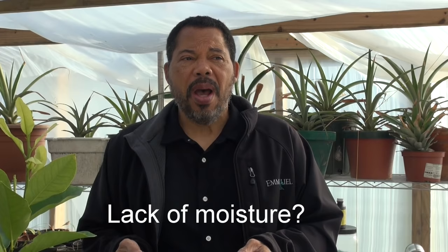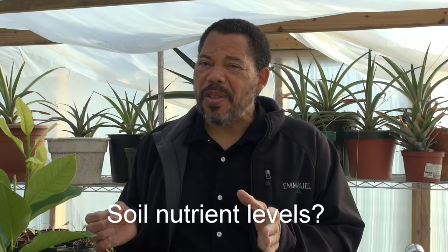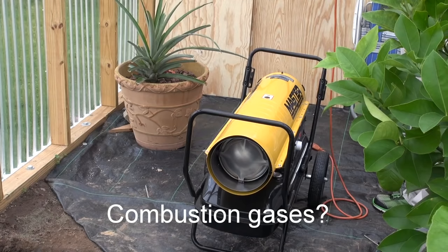One could be low light levels, another could be lack of moisture — in other words drought — also low temperatures experienced in the greenhouse, another possibility is nutrients, but that's really not very likely, and then combustible gases coming off my heater.